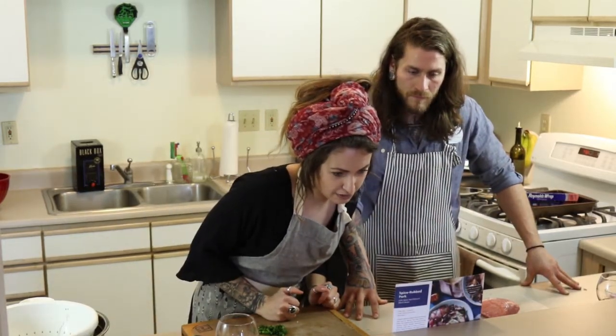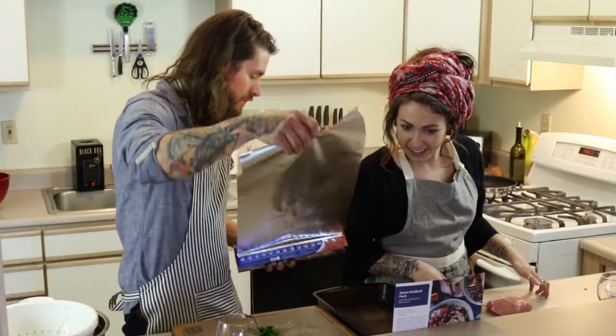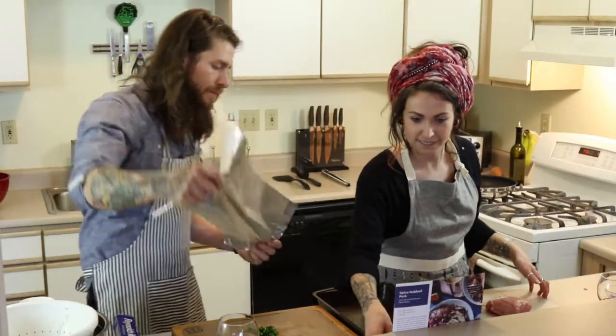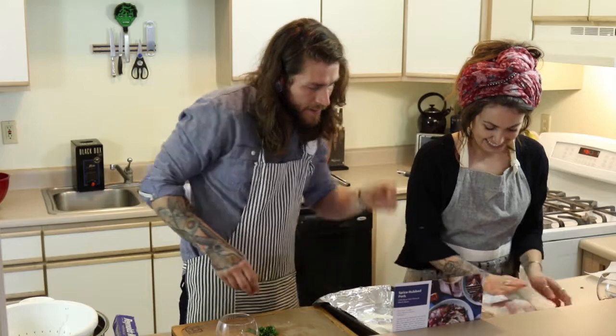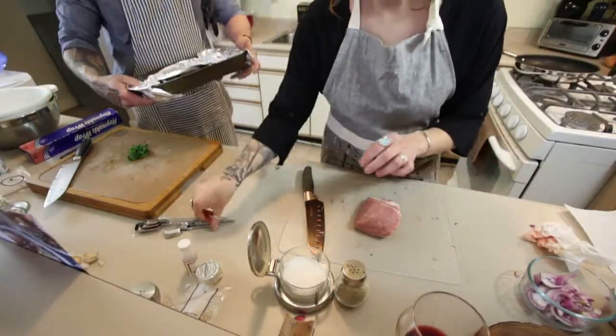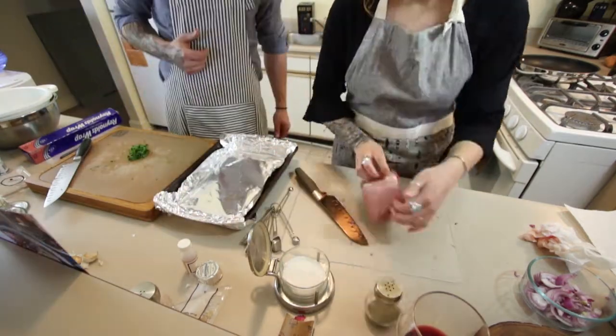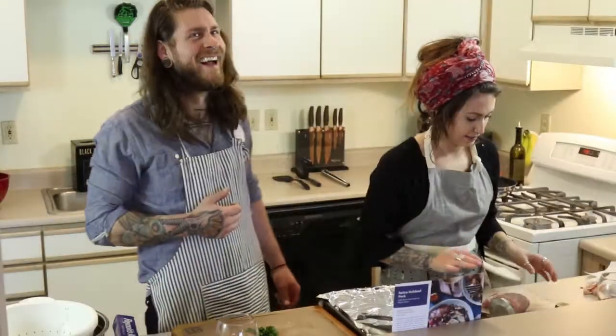Line a sheet pan with aluminum foil. Pat the pork dry with paper towels. I'll switch you — you can have the meat. I was a vegetarian for about eight years, and I thought I would never eat meat again. But then I met this guy, and I'll never go back. Season on all sides with salt, pepper, and spice blend. Pat it dry first. Salt goes up here. That's all you need. All nice in there.